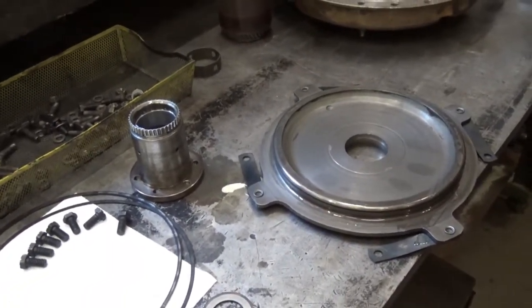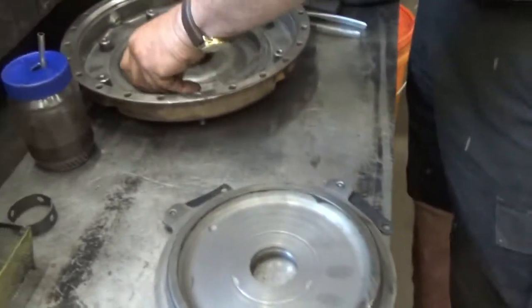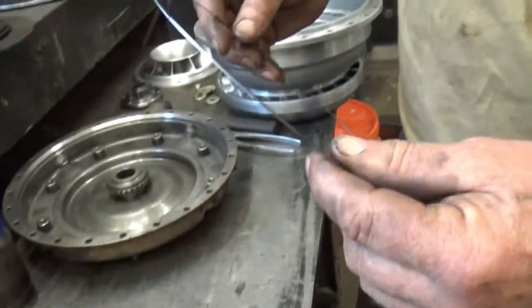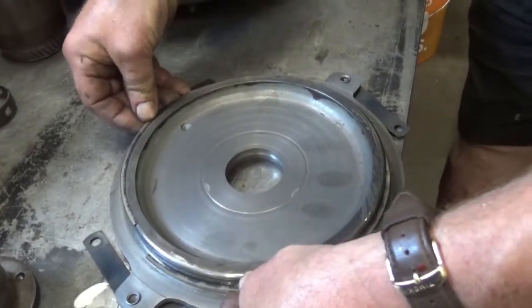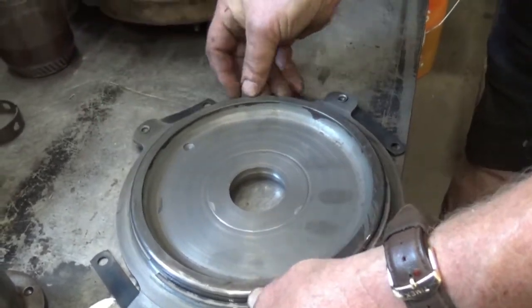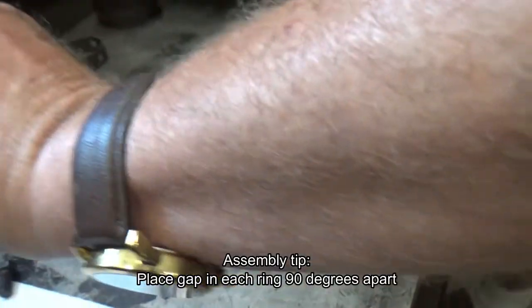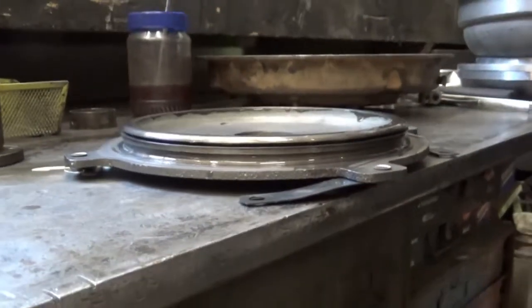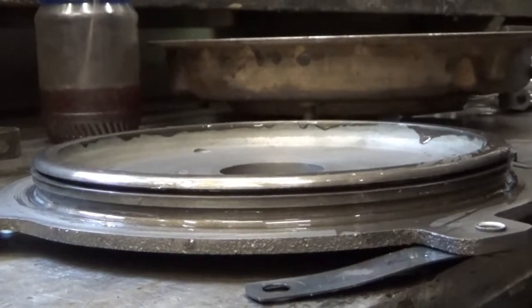So we have four piston rings. I just put the gap, and we previously tested them to be sure that they don't just fall down inside the bore for the piston. So we can reinstall them on the piston now. Get a little snot on there, otherwise it's snot very nice.